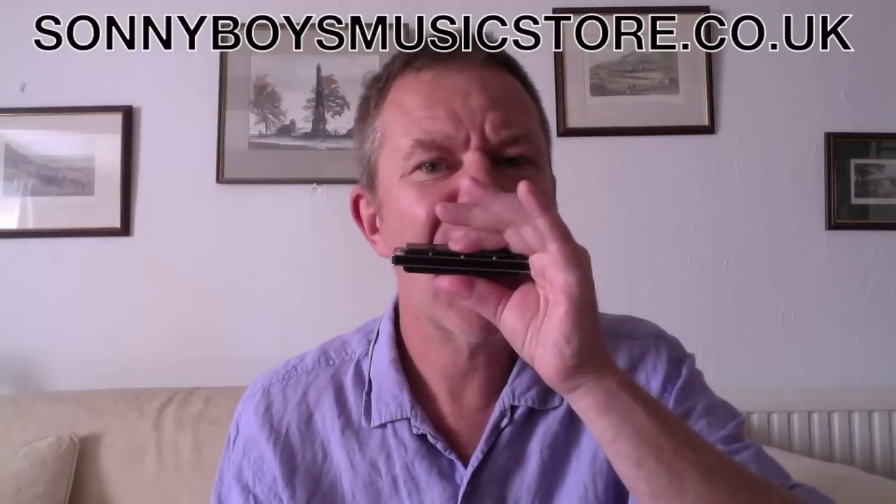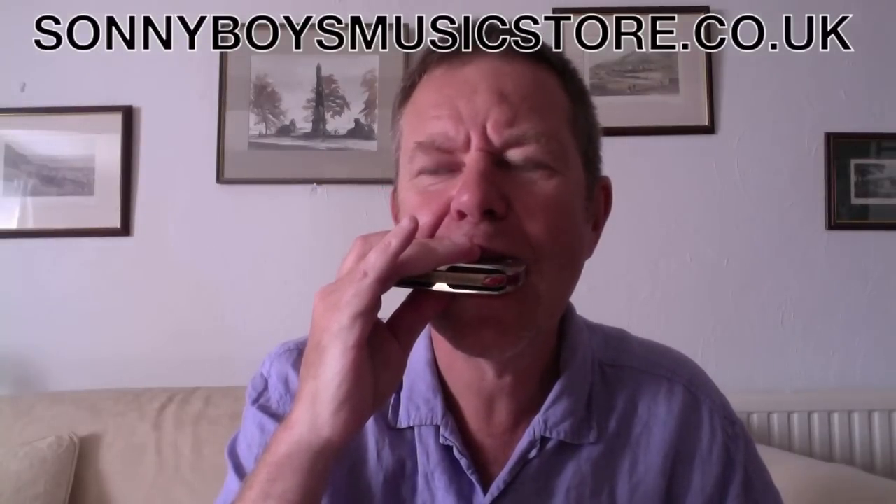Now if I take a harmonica to compare, like a Hohner Golden Melody — this is tuned to equal temperament. So here's the difference. Here's equal. Here's just. Can you hear? This one is so much cleaner for the chords. Sounds like there's just loads of information going on there. Clean. So this is much more suited for playing blues. This one of course is more suited for playing melodies as it's tuned in equal temperament like a piano is.